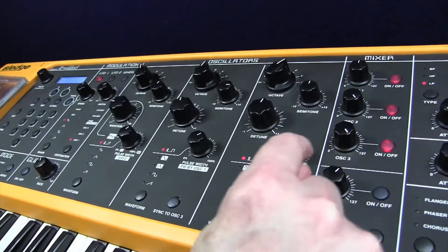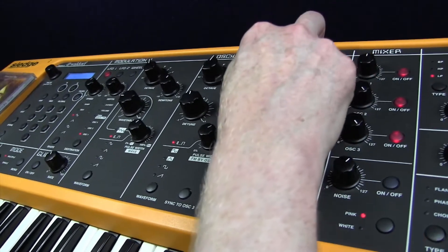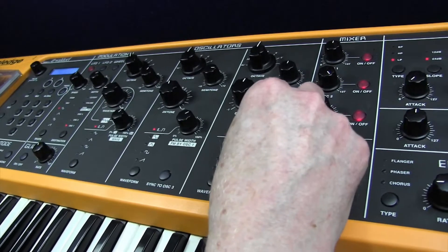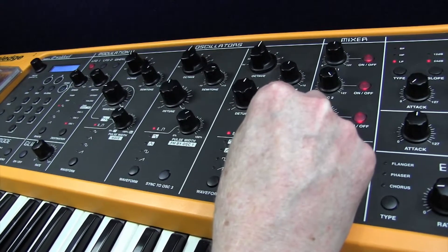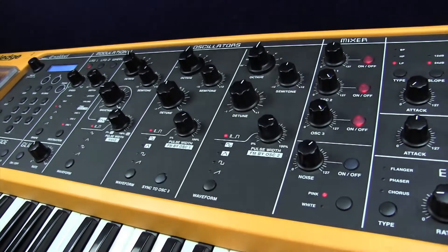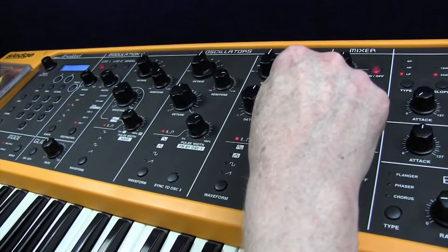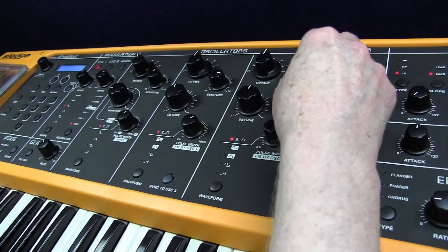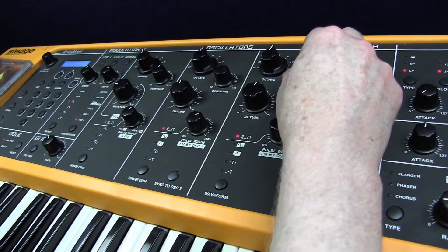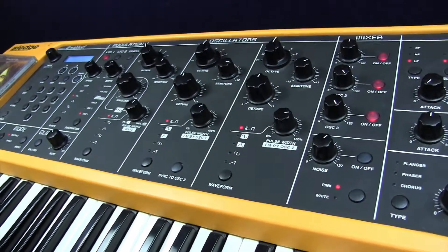Oscillator three — we'll click that one in — is going to be on an eight-foot pitch, but this time it's a pulse waveform with value 78. So even narrower. We're building quite a thick texture there, but we're actually going to use a major third interval, which translates as four semitones. So that essentially gives us a kind of a major chord.